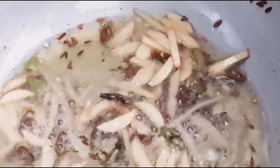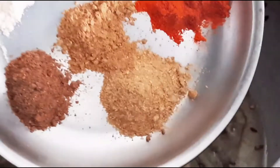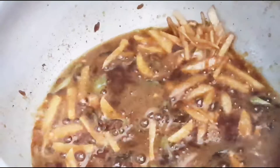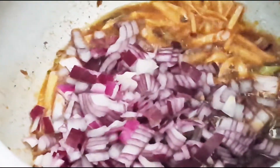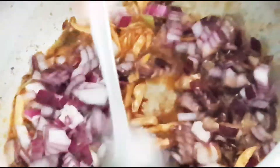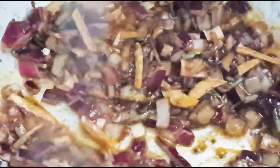Now we will add ginger julienne. We are going to reduce the flame to completely low and add the dry masalas into the oil, all together. Sauté this for a minute. Now I have increased the flame to medium and started adding the onions. The onions don't need to cook completely — they just have to become translucent, because they will get cooked along with the dal. We will add turmeric powder as well. Sauté this.